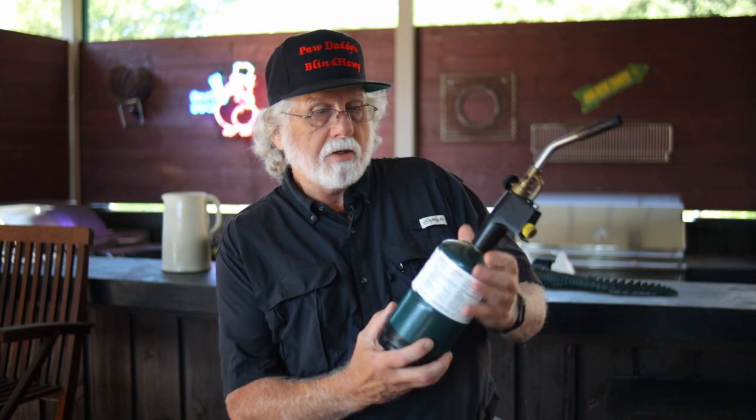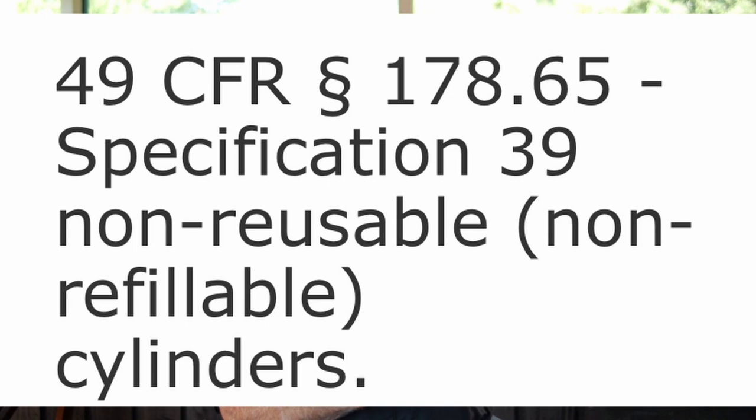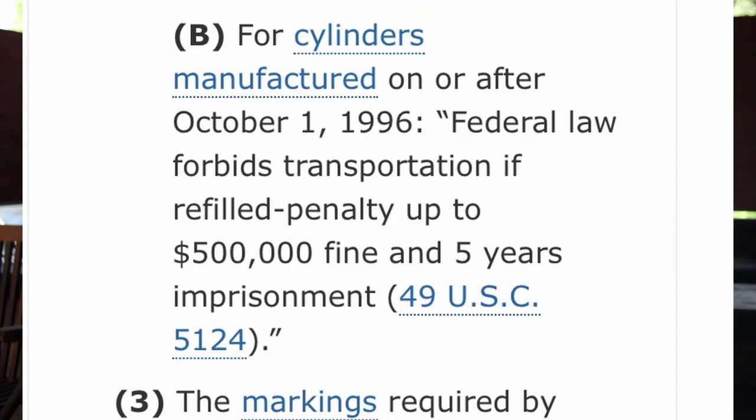This video is for demonstration purposes. If you refill the cylinders, you do so at your own risk. You need to check the laws in your area, your state, and your country. In the United States, it's legal to refill them for personal use, but you cannot transport the cylinders if they've been refilled. On the bottle it says refilling may cause explosion. Federal law forbids transportation if refilled — penalty up to $500,000 and five years imprisonment. So you cannot transport these bottles. That means you can't put them in your car or drive down the road under any circumstances.